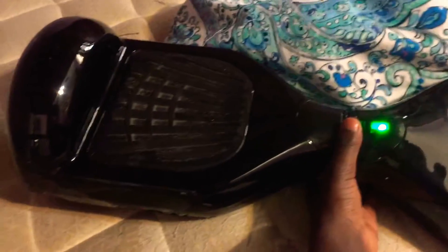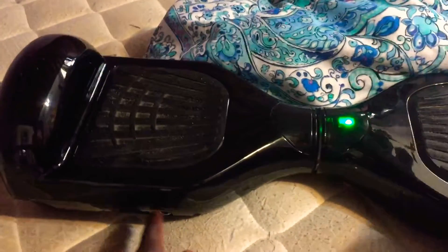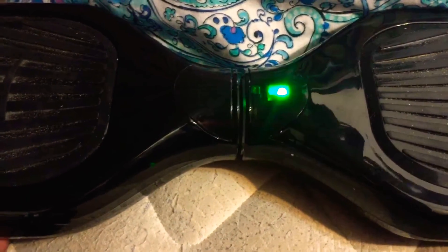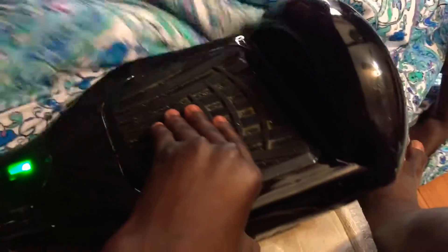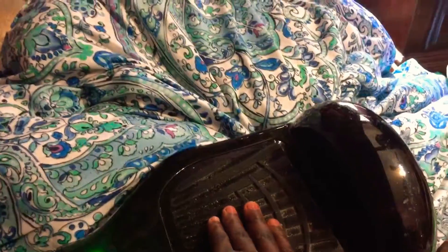I turned it on and then I pressed the power button right back — so you guys can see it's going to go way faster. I can't show you guys riding right now but in another video I will. To do it again, you just turn it back off, and then it goes back to the mode it was. You see how fast it goes — I was even rolling up my blanket.